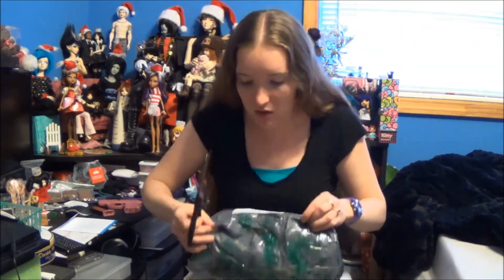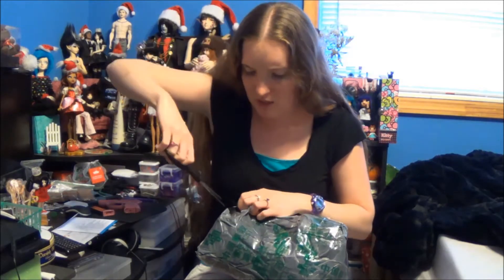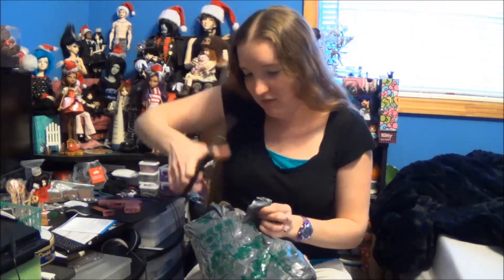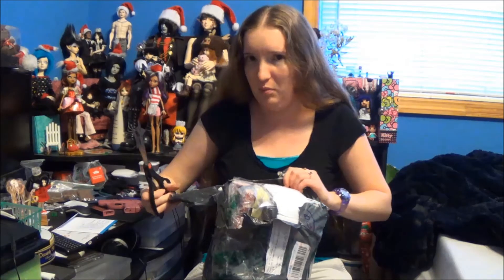Hi, this is a package opening for Ball-Jointed Doll stuff from Taobao. It's mostly SD70 and MSD, I think. And some other stuff that's not Ball-Jointed Doll stuff, but I won't bore you with that.